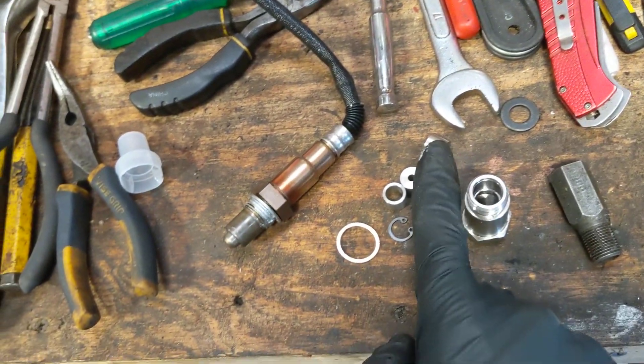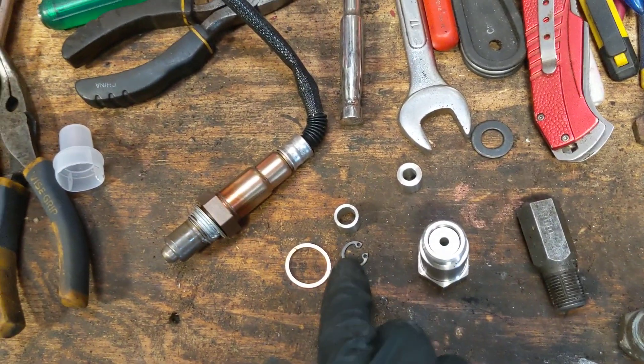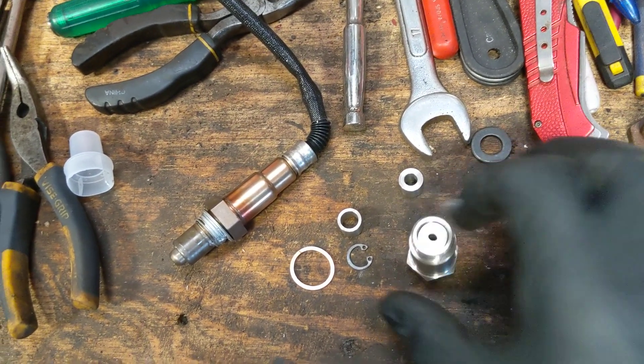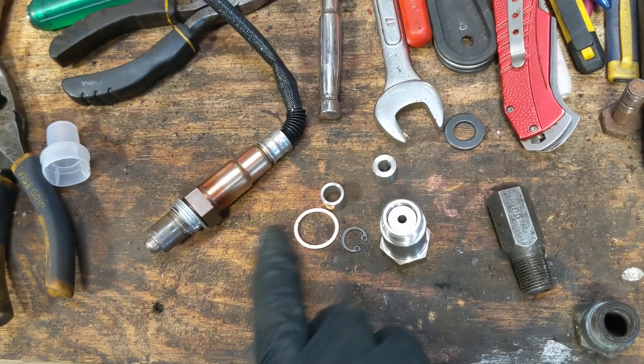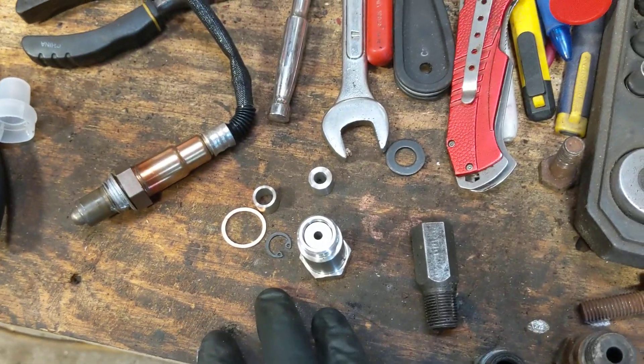When you buy this online it comes in a little package with adapters that go into the end of it. I always use the one with a small opening — it goes right in the end. You use the lock washer to lock it in, screw it on to your O2 sensor, put it back in the exhaust. It comes with a little washer but I never use it.